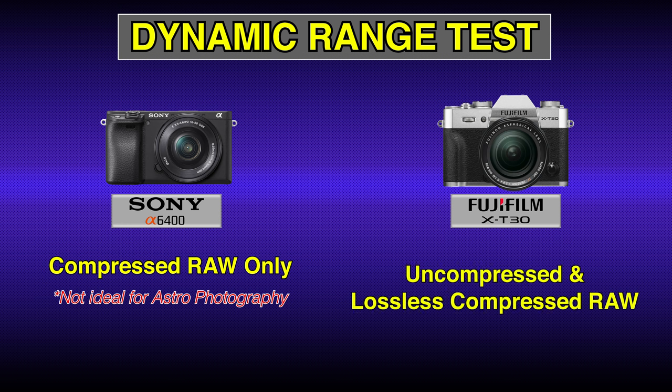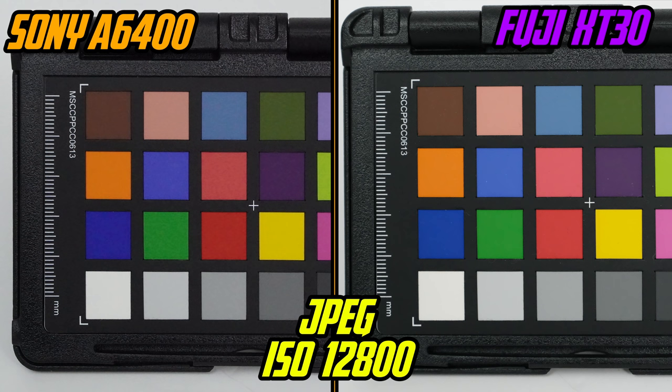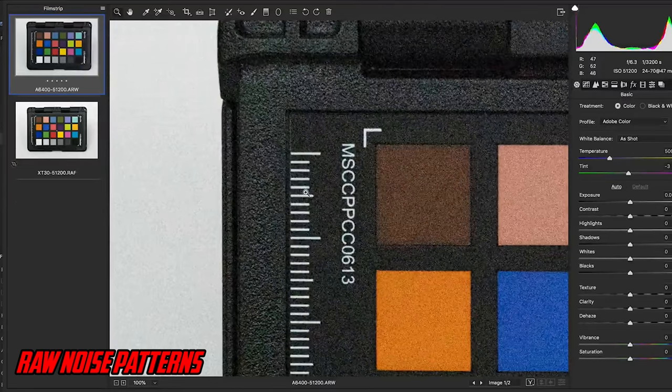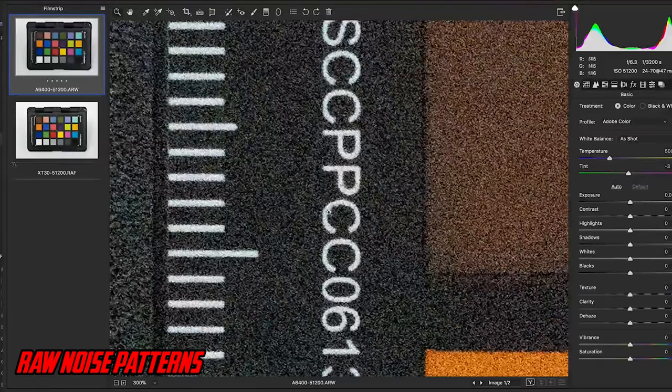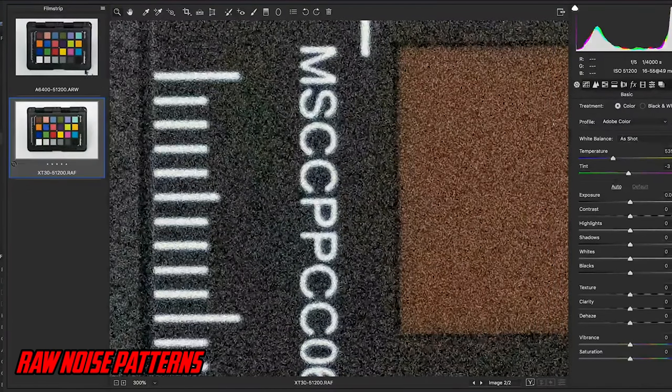The X-T30 has both uncompressed and lossless compressed RAW options. For my ISO chart tests, I take pictures in RAW and JPEG of a color chart and analyze using Adobe Camera RAW. Note that Fuji RAW files give very different results depending on the RAW engine used. For JPEG stills at very high ISOs, I give a slight advantage to the Sony — it appears a touch sharper while the Fuji softens the image. On the RAW side, Sony's noise patterns appear more granular and natural, while Fuji's appear more worm-like.